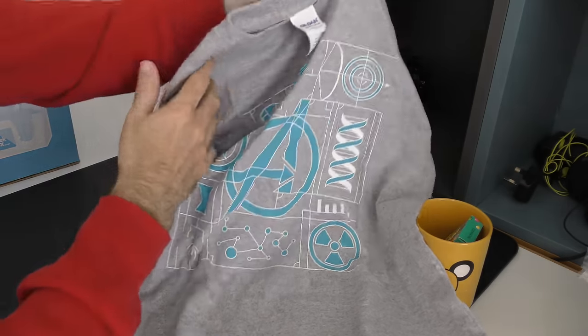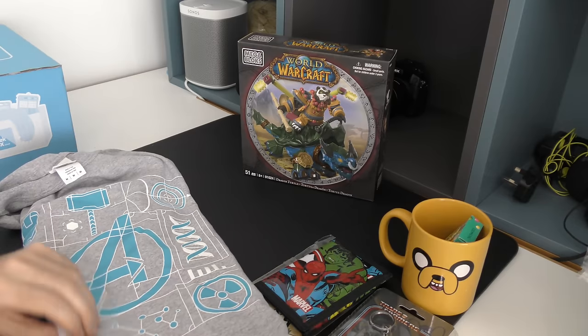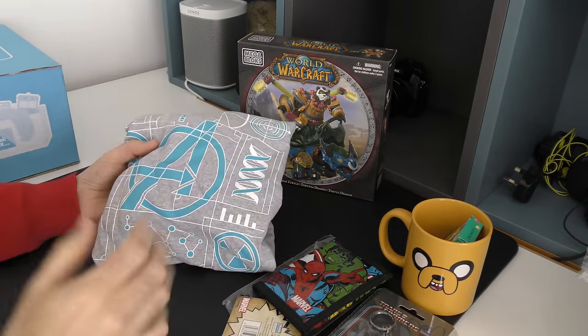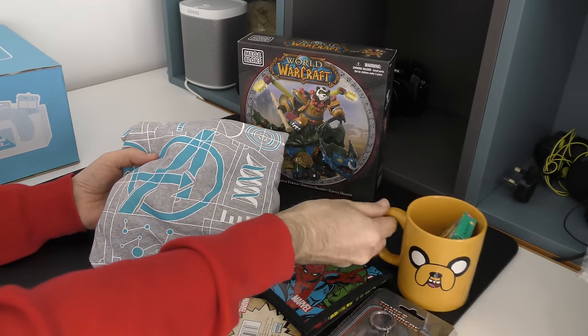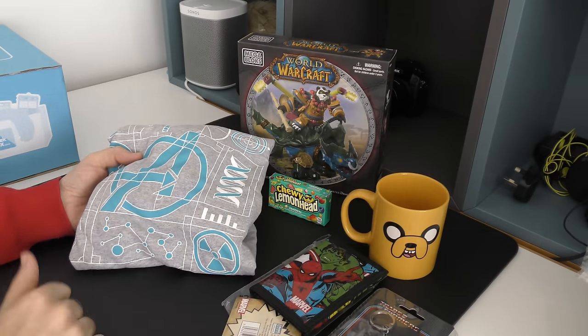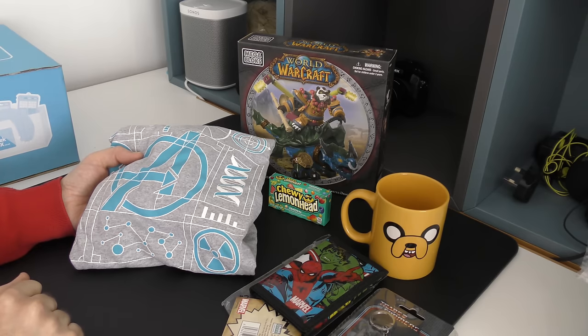So some really good products inside this My Geek Box. As I said at the beginning of this video, if you want to check out My Geek Box for yourself, there is a link in the video description. Thank you very much for watching — let me know what you thought of all of the contents of this box. I think they're pretty good, especially this mug. Please do give this video a thumbs up and I'll see you all in the next one.